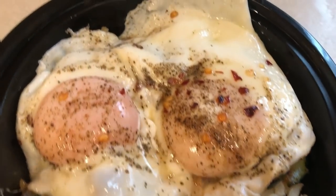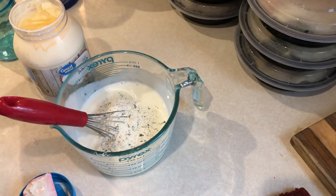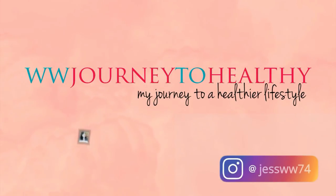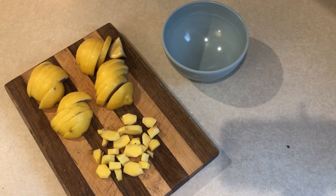Hi guys, welcome back to another meal prep video. This meal prep took me just under one hour from start to finish, so if you want to see what I meal prepped in less than an hour, then keep on watching.